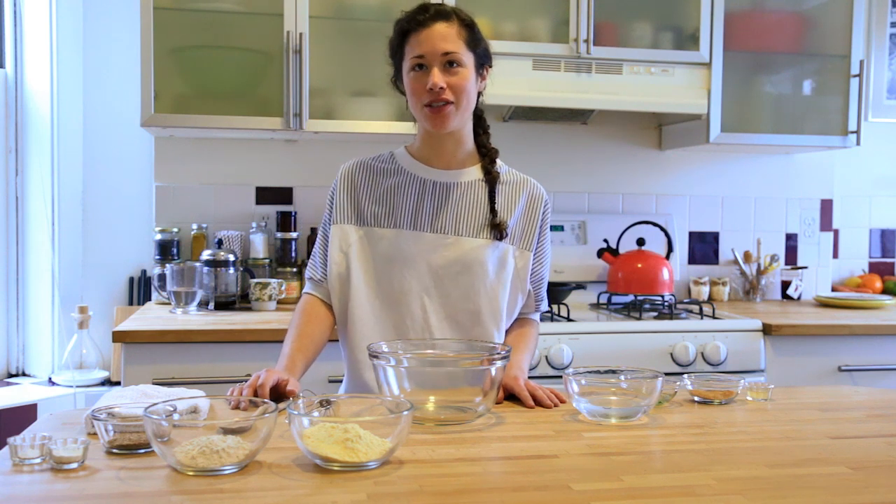Hey guys, it's Elsie. Welcome back to Mockingbird Bakery. Today I'll be making cornbread to go with the chili we made last week.